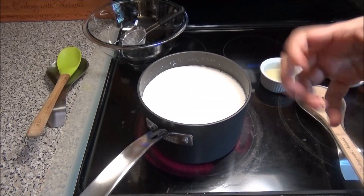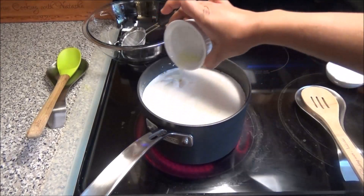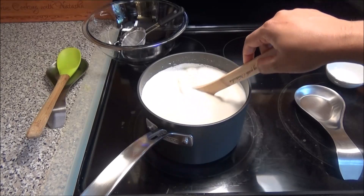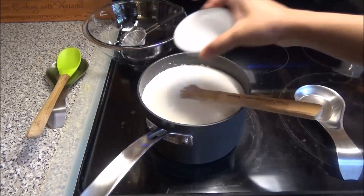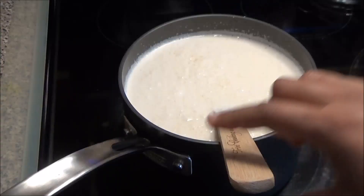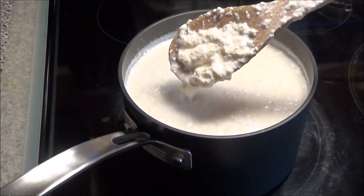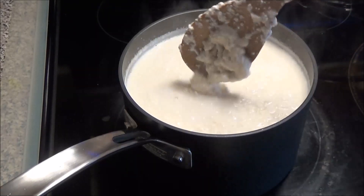Once your milk is warm — it doesn't have to be boiling hot, just warmed through — you're gonna add in your lime juice, and now we're gonna wait for this to curdle. My mother-in-law taught me this trick: add just a little sugar, mix that in, and it will help curdle the milk much faster. The milk started to curdle and it only took about six minutes because that sugar really speeds up the process.